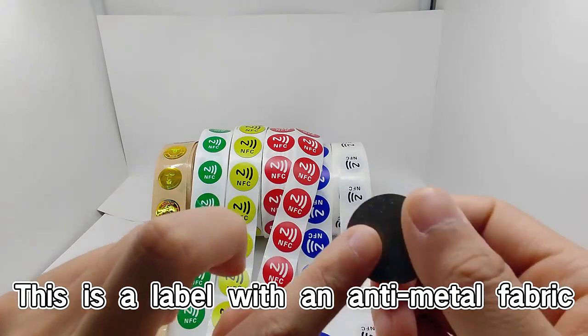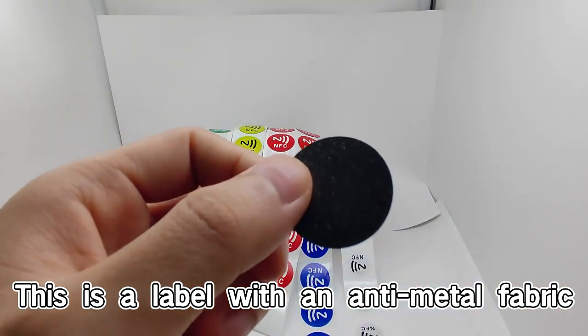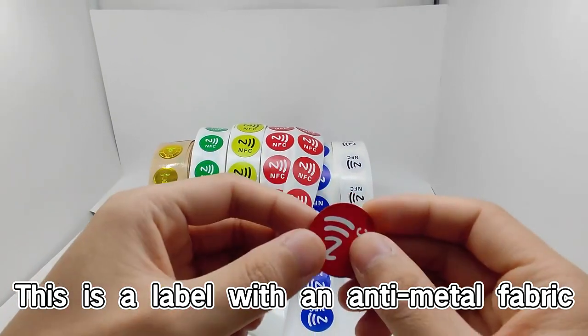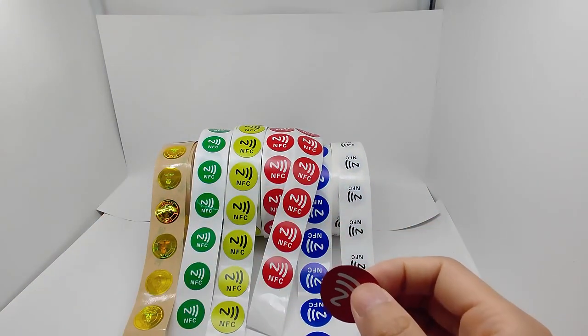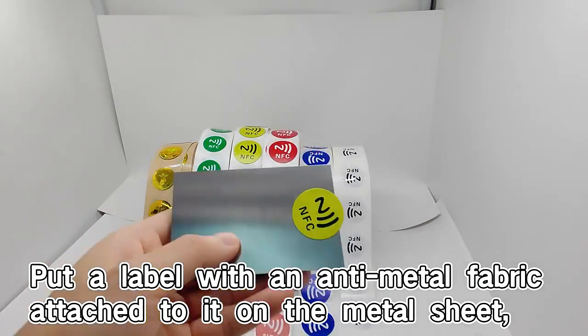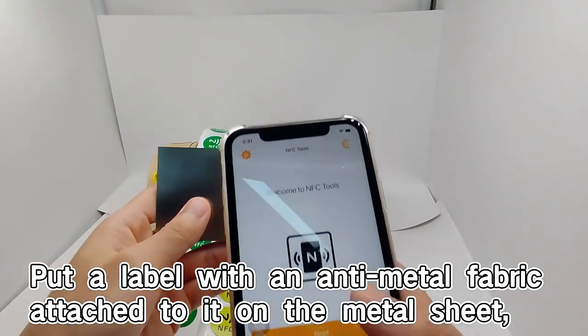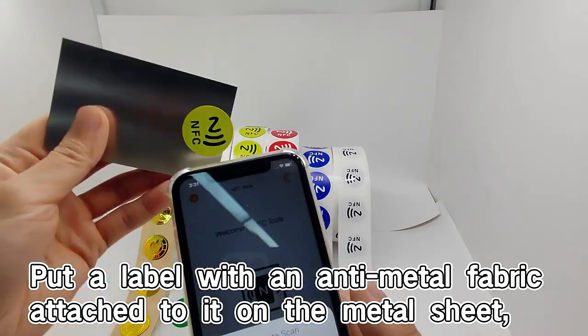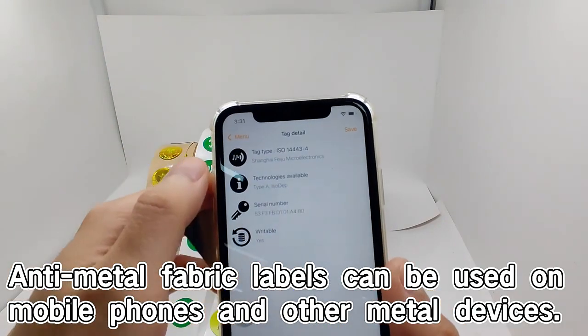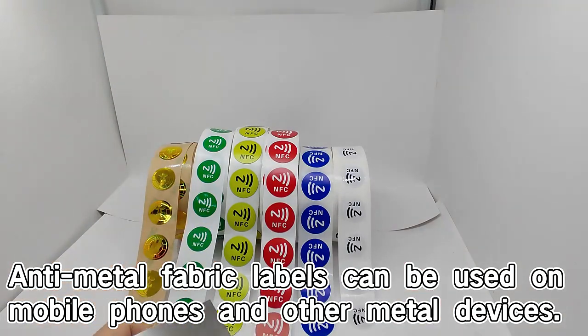This is a label with an anti-metal fabric. Put a label with an anti-metal fabric attached to it on the metal sheet — very good, it reads. Anti-metal fabric labels can be used on mobile phones and other metal devices.